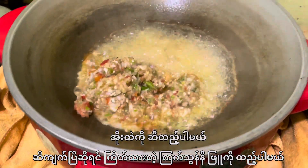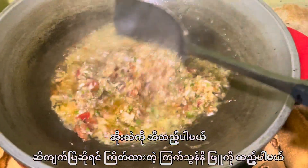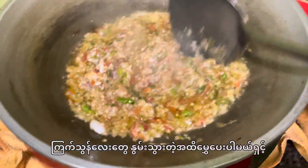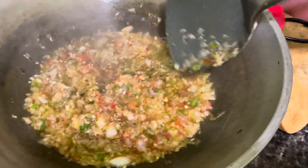Now, let's put the oil in the water. This is the oil in the water. I will put the pepper on it.